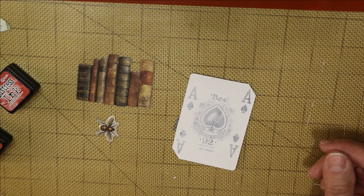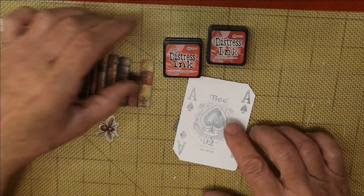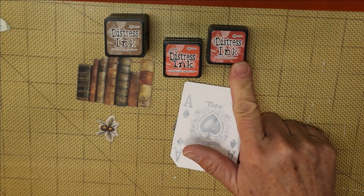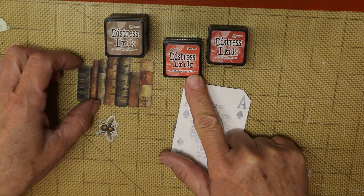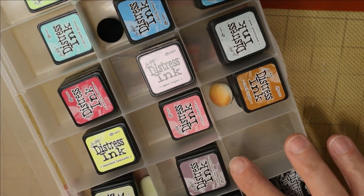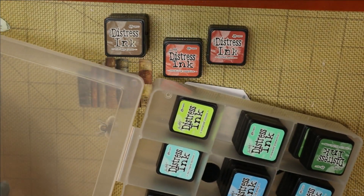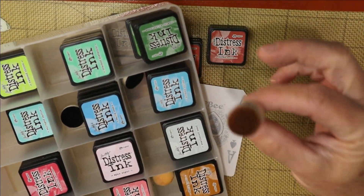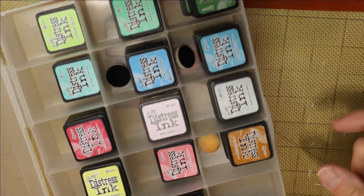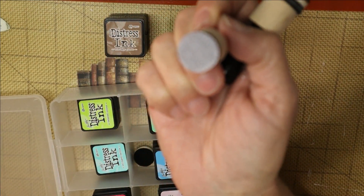So I think we're going to try some red colors along with vintage photo: fired brick, crackling campfire, and vintage photo. Now let me find my ink blending tools — this is my ink container. I use these little mini ink blenders with velcro-attached foam tips and I pop them back in near the ink colors so I always have access. I got these at Hobby Lobby, probably on sale.